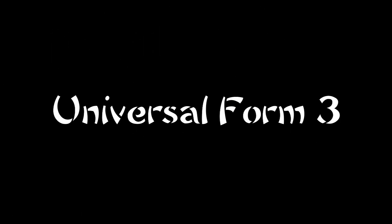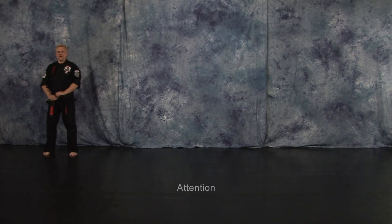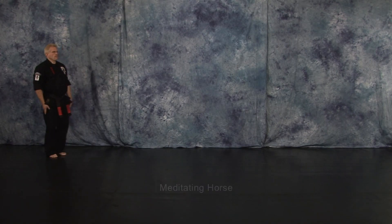Universal Form 3. Attention. Meditating horse.